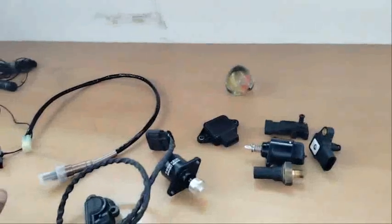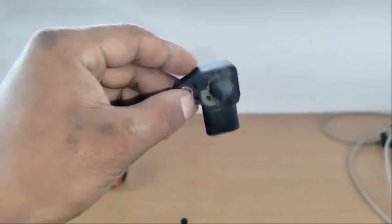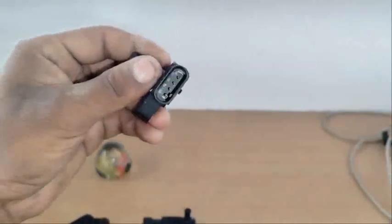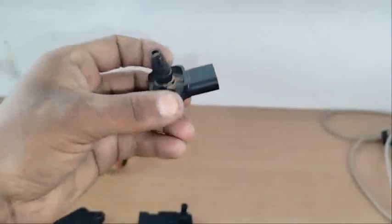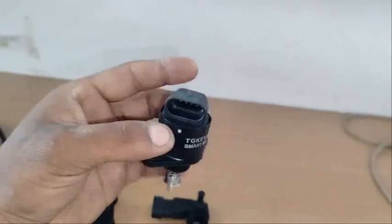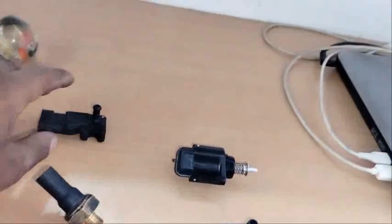If you can see this, it is a MAP sensor. This is a MAP sensor on the 150i. This is a stepper motor. This is a 150i — you can see it in the 150i.